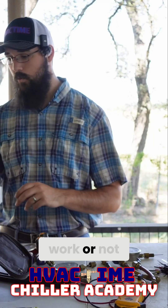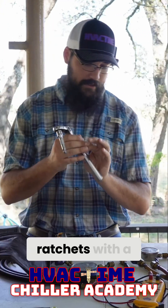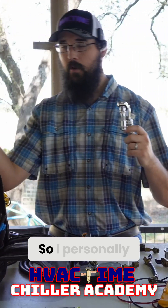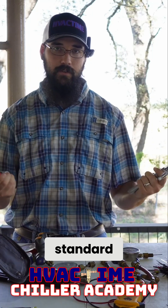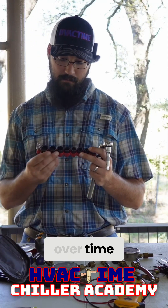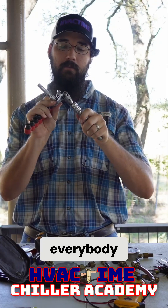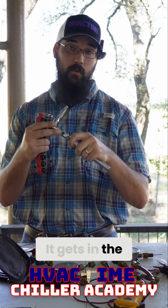Despite chiller work or not, carry a set of ratchets with a socket set. I personally keep a set of standard sizes — most of the chillers I service are all in standard, not metric. That has changed over time, but either way, having it is important. This particular one I like — not everybody does — it's got the little folding hinge for the head, which gets in the way just as much as it's beneficial, just to give you a warning.